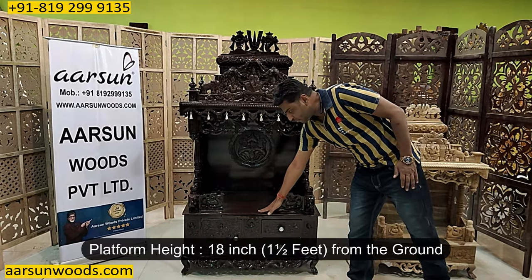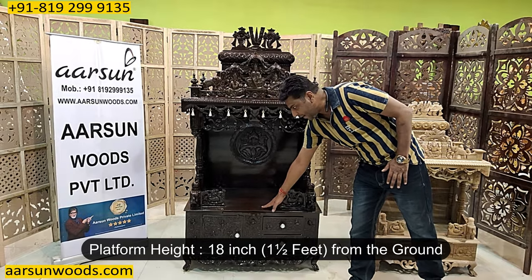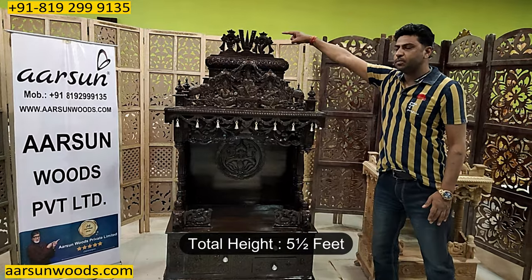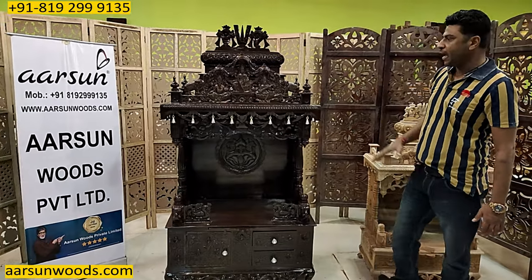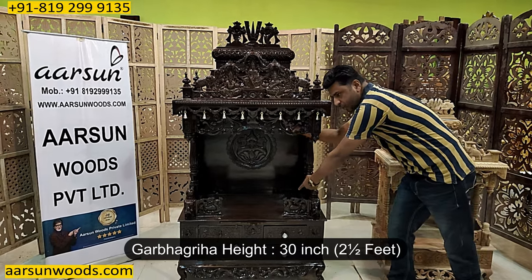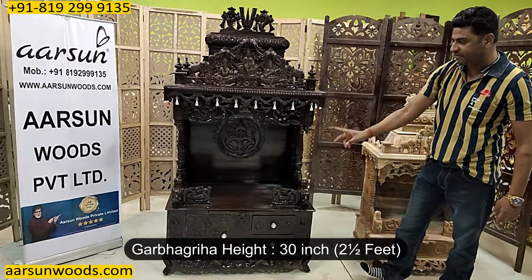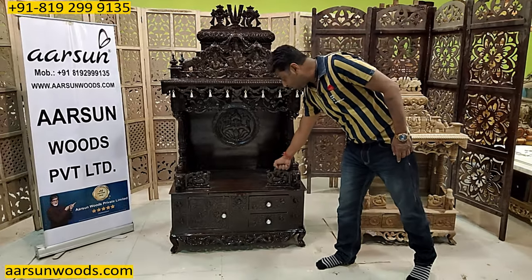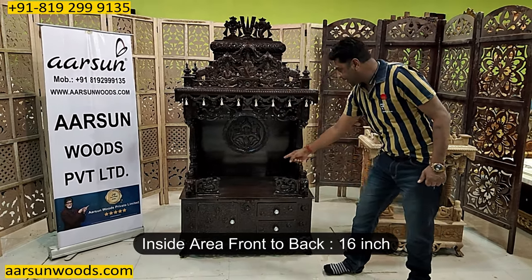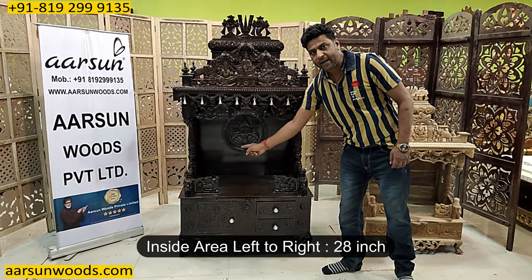The height of the platform from the ground is 18 inches — 1 and a half feet. The total height of the unit till this point is 5 and a half feet. The inside area height from here to here is 30 inches — 2 and a half feet. Front to back, the inside clear area is 16 inches, and left to right it's 28 inches.